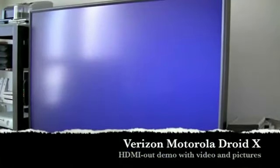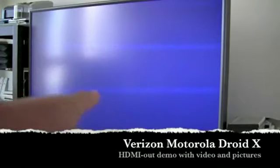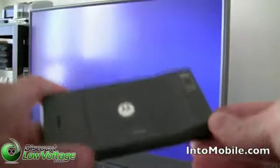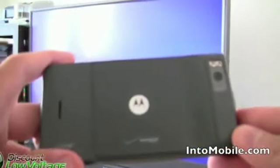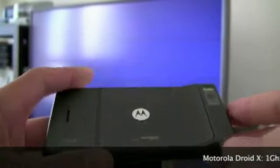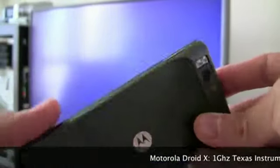Hey guys, Will with N2 Mobile here. You see right there, that's a big TV. And this is a big smartphone — this is the Motorola Droid X on Verizon. It's coming out on July 15th, and it's the latest and greatest Android phone.